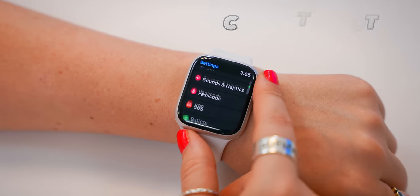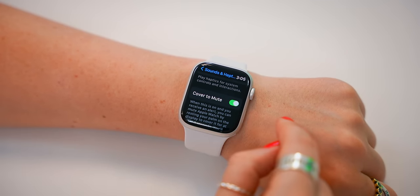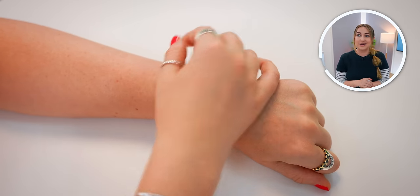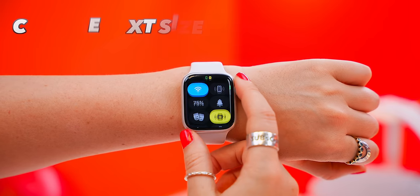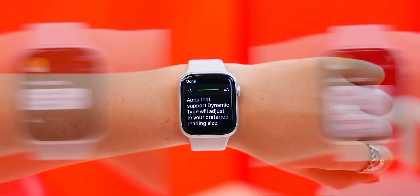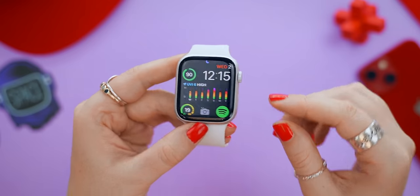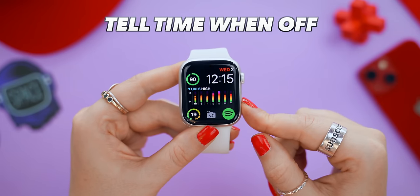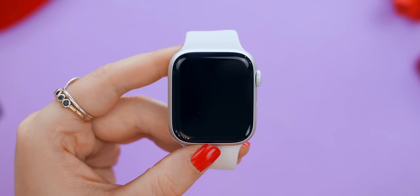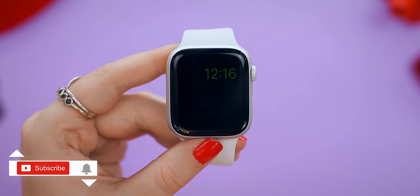Here are some quick tips. Within Sound & Haptics, toggle on Cover to Mute — now if someone's calling you while you're in the zone, just cover the screen and that's it. Within Control Center, if you tap on the little A's, you can quickly adjust the size of the text to make it really big or super tiny, which is useful for messages. Also, if you ever need to turn your watch off to save battery or reset it, you can tap the power icon and slide the button — and you can still tell the time by tapping the crown.